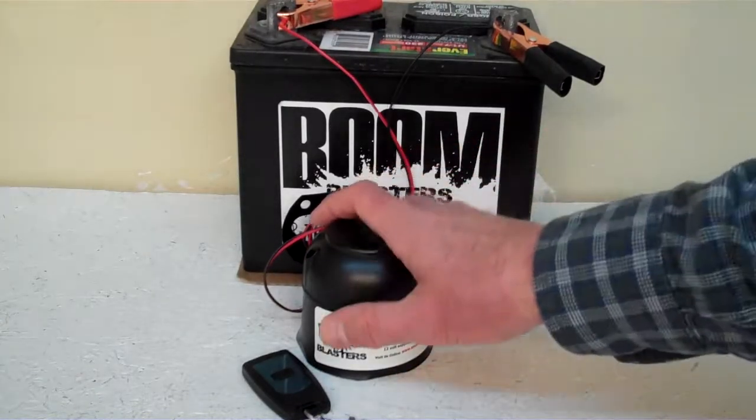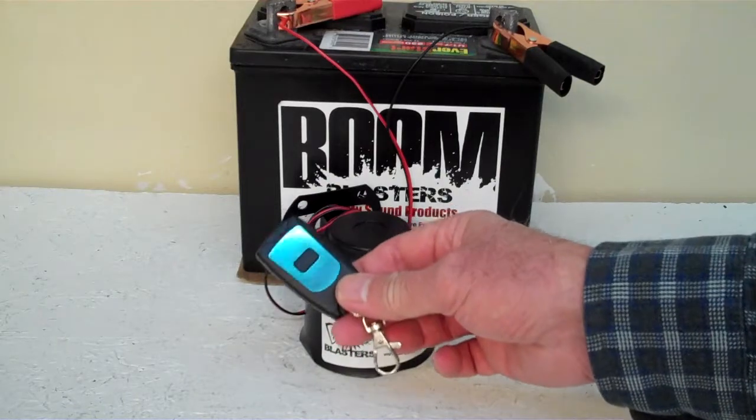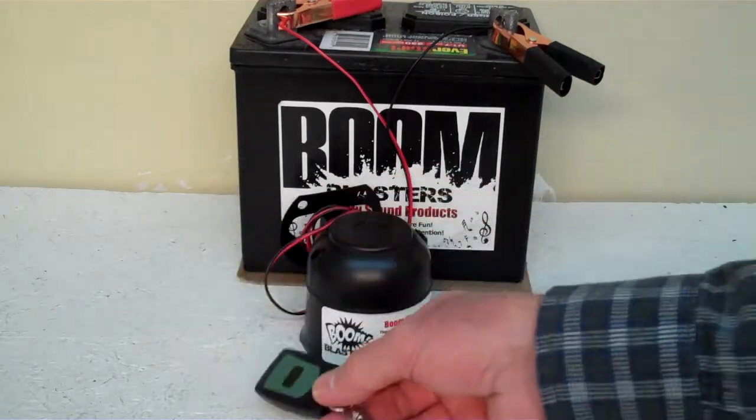Hey everyone, this is our Laughing Kookaburra Bird Car Horn — the wireless version. It does come with one remote control. You can purchase additional remotes if you want.